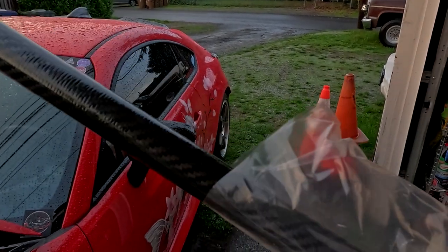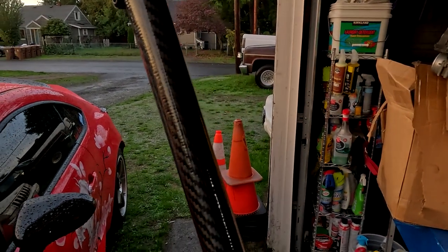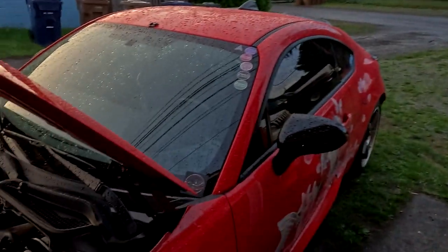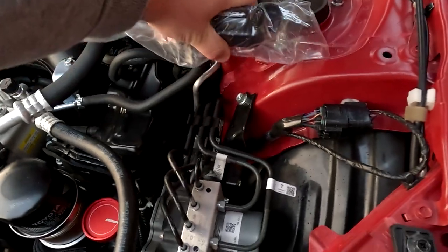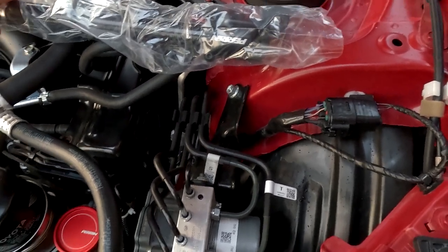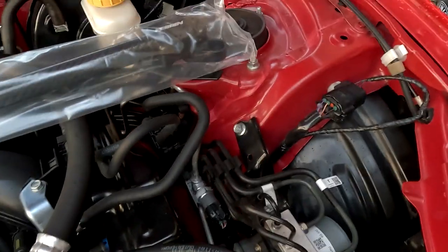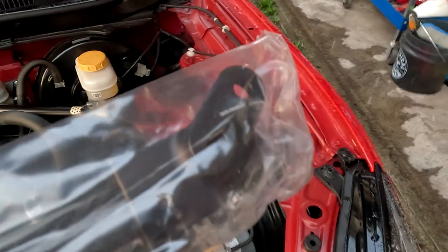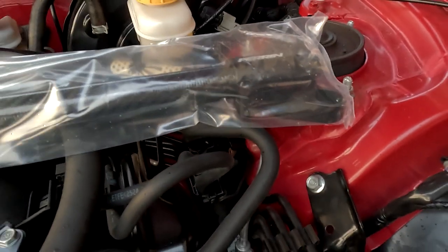The Parin carbon fiber strut tower brace is just an aluminum bar wrapped in carbon fiber — it looks cool, but it's not solid carbon. My concern with the bar — I'm gonna leave it in the bag so we don't get it scratched — is I don't know how well it's gonna work. It should bolt up right like this; there are two screw holes and it will go on top of the stock V-brace.